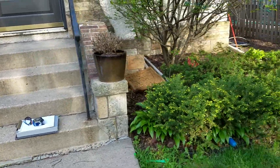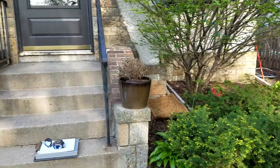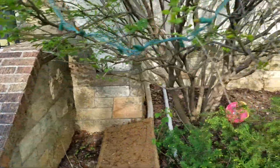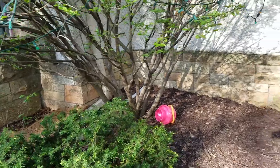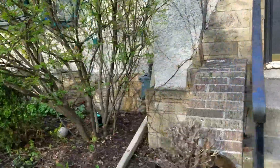He also wanted a bid as a separate line item for what we would charge to pressure wash the stone on the front of his house — that would include his step, the lintel, or whatever you call that. Let's get a video of this. It's just from his step over the side of the house, and then the same thing over here on the other side of the house.